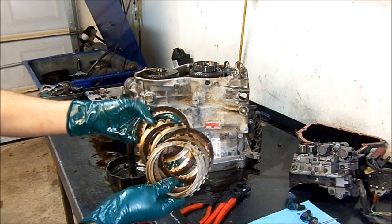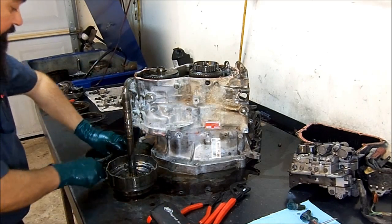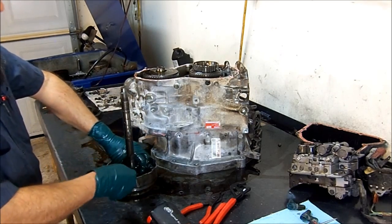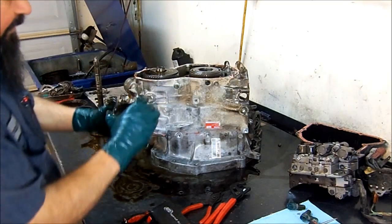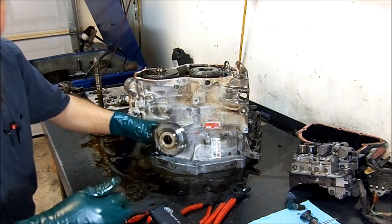We get this bearing. We already got one race from the end cover, and then this bearing, and there's another race in here. Now we get the direct frictions out from the drum. They're a little bit burnt, like the 1-2-and-reverse. So you're going to need this friction plate. It is very common for these transmissions that the bushings wear out — you have to replace them.